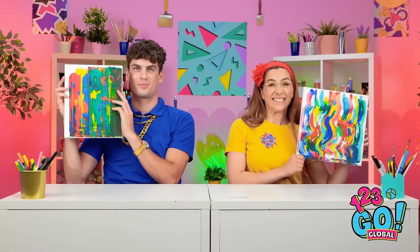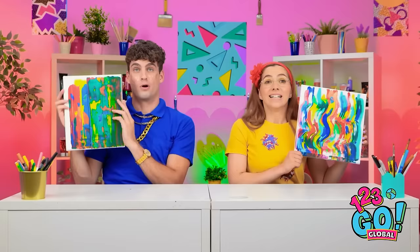Good afternoon, students. What beautiful pieces! I know. Bravo! This calls for an art challenge! Let's go!